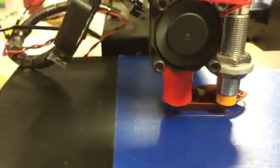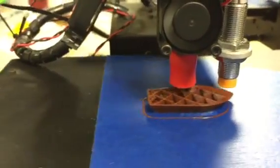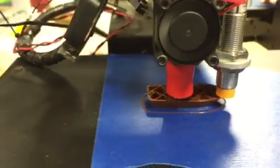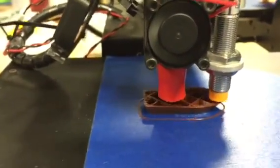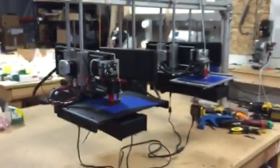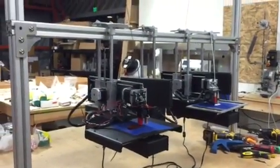Hey, this is Brook Drum at Printrbot.com. I've been thinking about a bot farm for these Simples and trying to figure out how to mount them, so just honestly for grins I hung them.